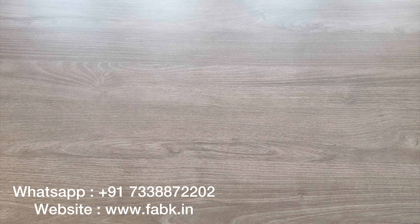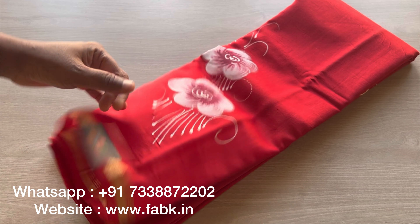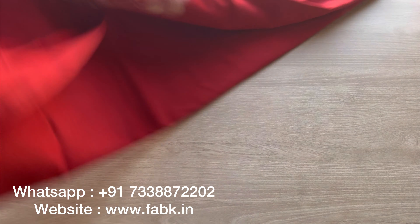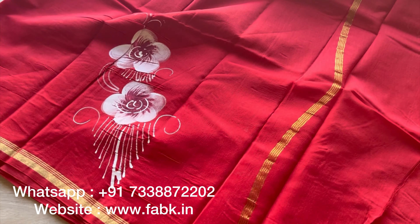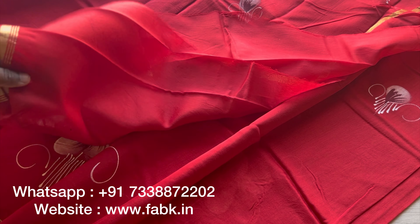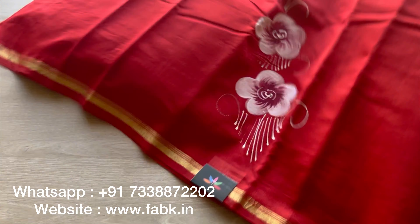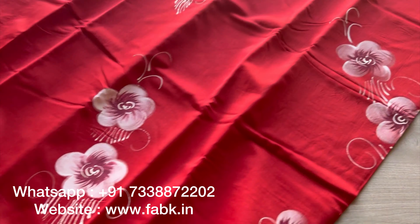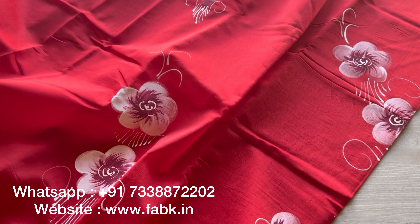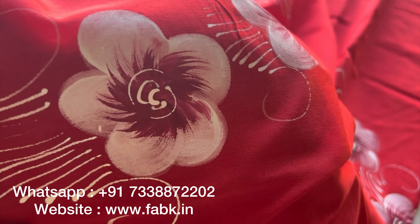The next one is a red — bright color. The florals are in white. All the florals are bold and beautiful. That's the pallu, the blouse — it's a plain blouse — and that's the body. You can see, very nice color. Pretty. This is a close-up, I'm showing you the florals.